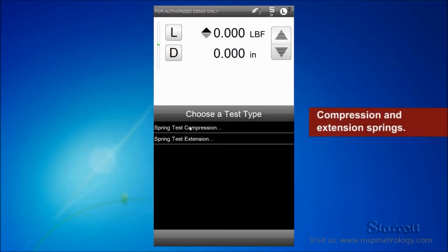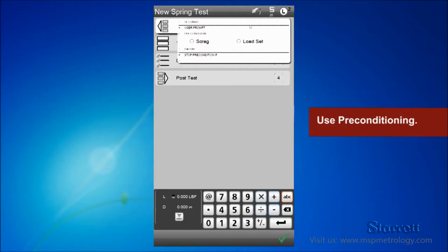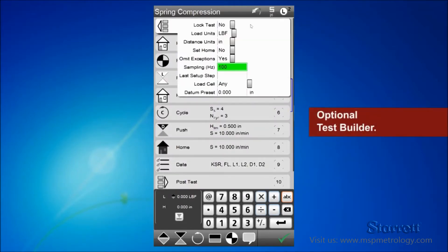Test setup templates let you create your test in seconds. You can precondition your spring using scragging or set solid. Select the results you want reported from a list. With the optional test builder, create custom and multi-step methods without programming.